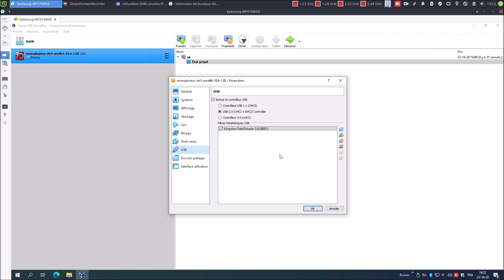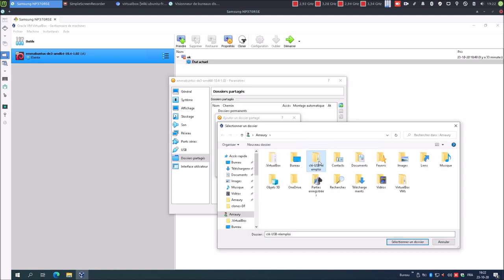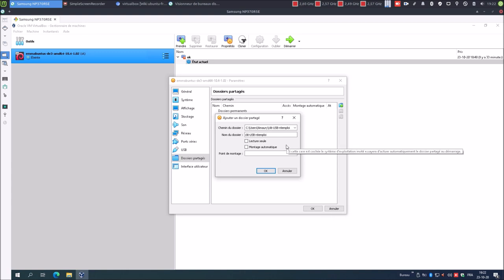J'ajoute ma clé. En passant par ici, ça veut dire que quand le système invité va se lancer, la clé USB va automatiquement se monter dans l'invité. Ensuite, dossier partagé : nous allons mettre en partage le dossier qui contient tous nos fichiers. Sélectionné. Le nom du dossier, je vais simplement l'appeler « dossier ». Lecture seule : non. Montage automatique : oui. Et ici, on va spécifier un point de montage : slash home slash votre nom utilisateur, moi c'est BBL, slash dossier.